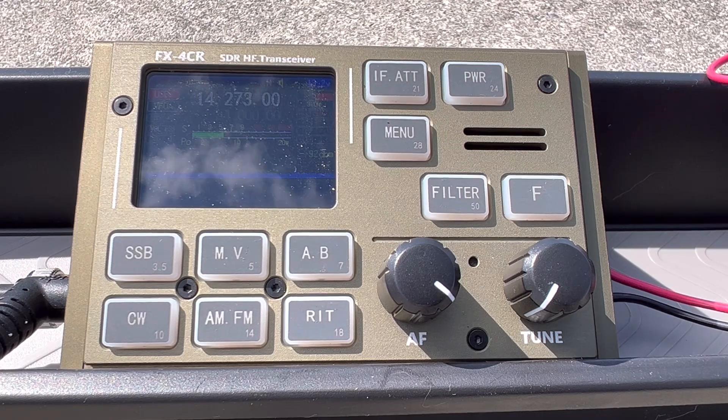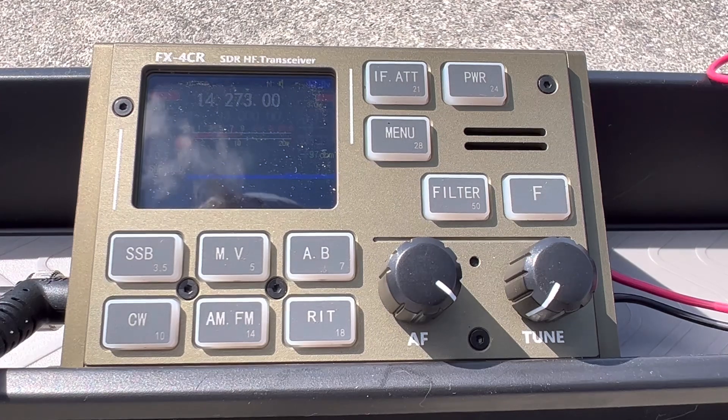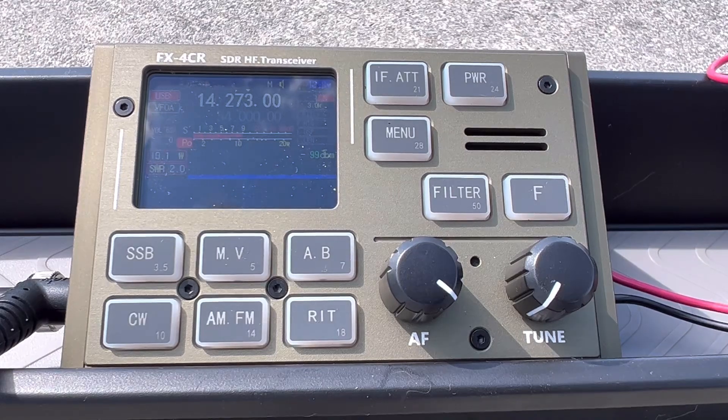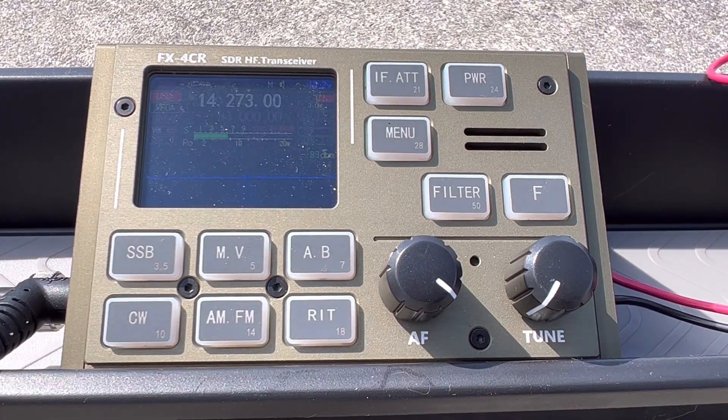I'll hit you up on QRZ. Well, I do appreciate that. I've watched a lot of your videos and I've got a panel also — Amp Radio Portable, so check that out. I will check it out and subscribe for sure. Very nice to make a contact. That radio is sounding good, and I'll catch you again down the line. Thank you so much. 73, my friend. Take care, bye-bye.